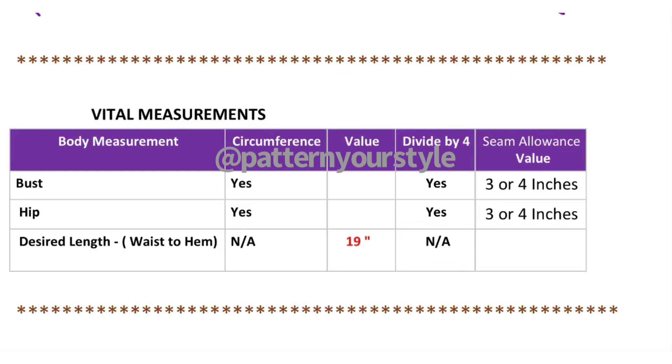For this off-shoulder pattern you will need just three measurements: your bust, your hip, and your desired length. The bust you divide by four as usual, then add three or four inches seam allowance. The hip you divide by four and also add three or four inches for seam allowance. The desired length is not divided by four — it's a straight line. Leave it at 19 inches, or you decide, but the standard is 19 inches.